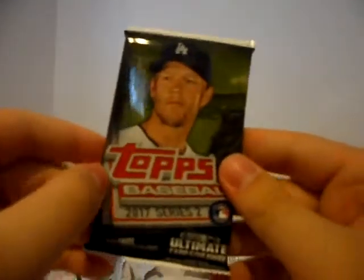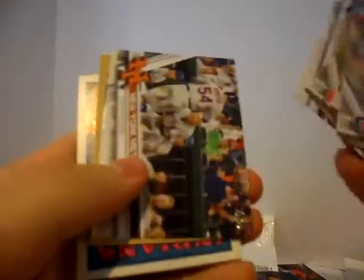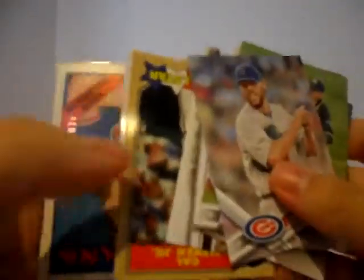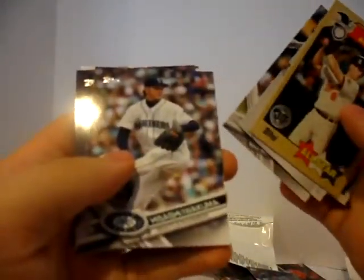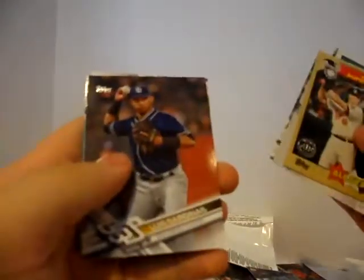Our next pack — a 2017 Series 2, the newest of the bunch. We have a John Lackey. Jed Lowrie. Steven Wright. Atlanta Braves team card. Mets team card. Cal Ripken Jr. All-Star. We have a 2,000 career strikeout card — Cole Hamels. Andy Allenson. A Renato Nunez rookie. Hisashi Iwakuma. Luis Sardinas. Jake Odorizzi. And Matt Duffy — nothing too special.